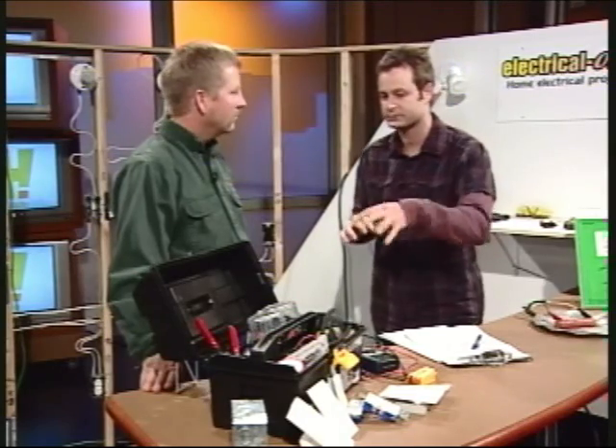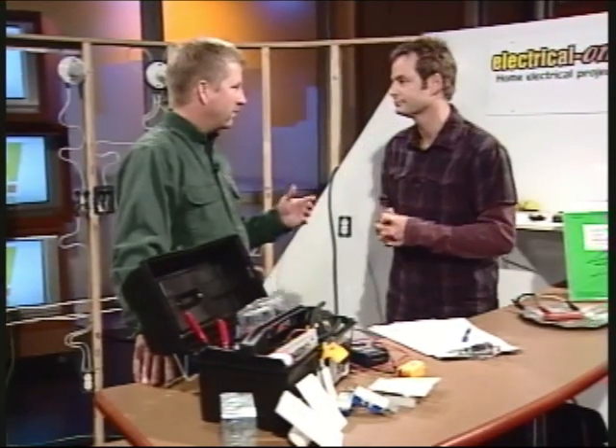Earlier in the show we talked safety because you mentioned that's a really important issue. So maybe we should start there before we get into all the tips and strategies. Tell us a bit more about why you think safety is such an important thing. Well, first and foremost, most people think 120 volts can't hurt you. But it can, and I'll demonstrate that with this wiener we've got hooked up here to 120 volts.